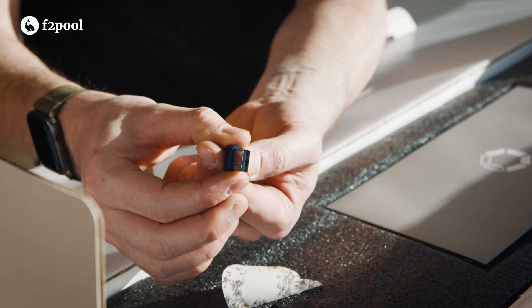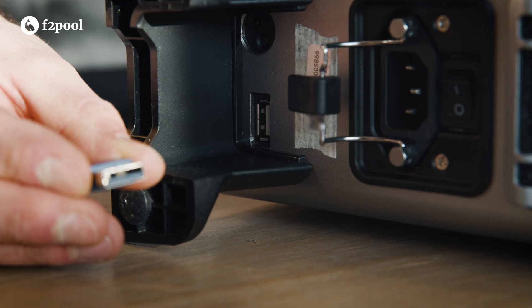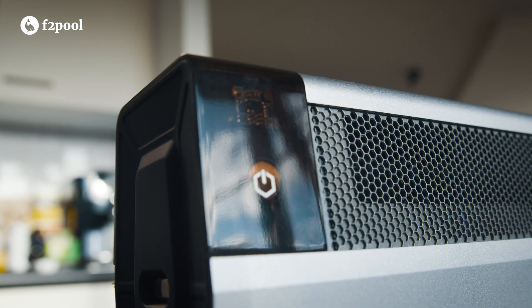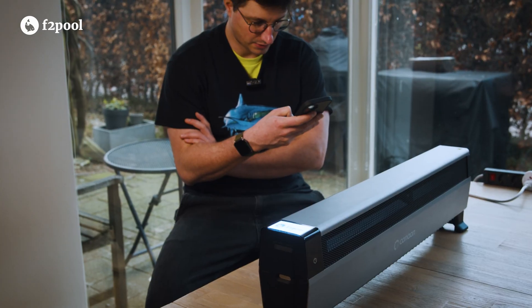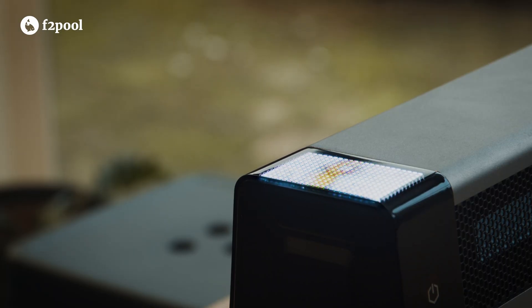Also included is a Type-A USB Wi-Fi module so you don't have to bother with messy cables. Of course a wired connection is still possible with the dongle. The Mini 3 also has a small screen just above the power button. Canaan says on their website that it's customizable so you can show anything you want on there. Hey, it works!